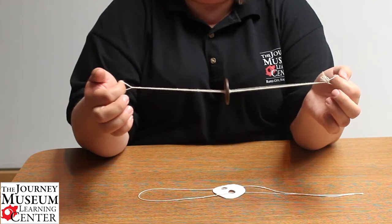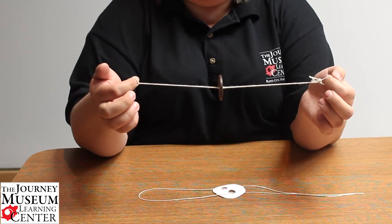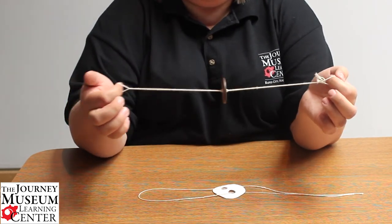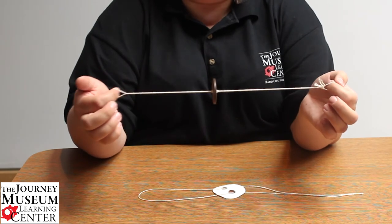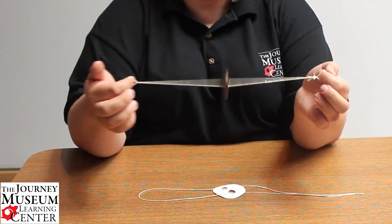You too can have fun with this at home — it is just like a fidget spinner, just hours of fun it seems like. Thank you for joining us here at The Journey, and have fun making your own button spinner at home.